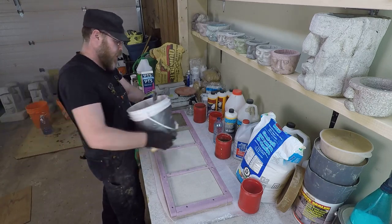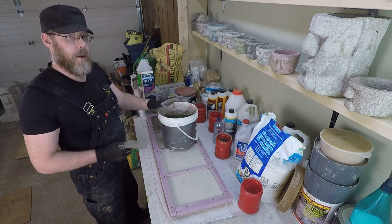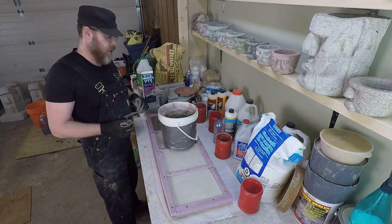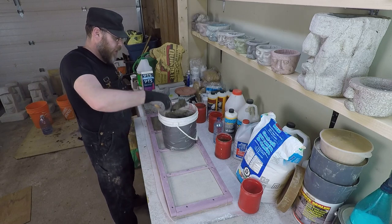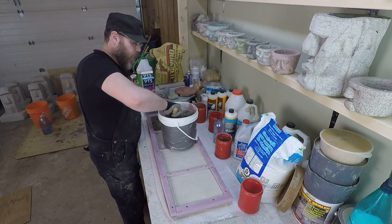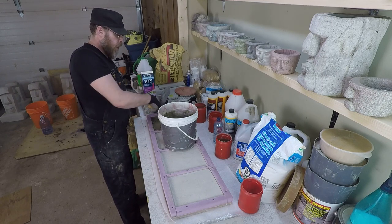I've got in this bucket a mix that is just three parts sand and one part Portland cement — a regular mortar mix, not modified in any way. I'm going to add that over top of the latex mix, and I want to do it before that latex mix dries or skins over.